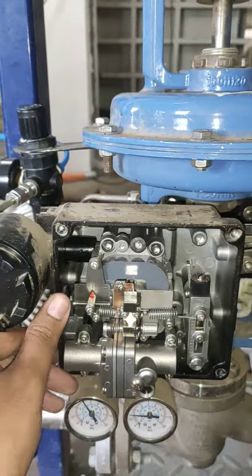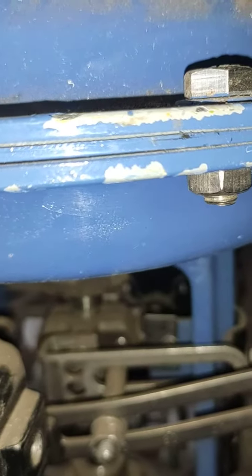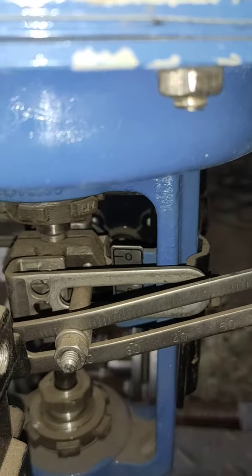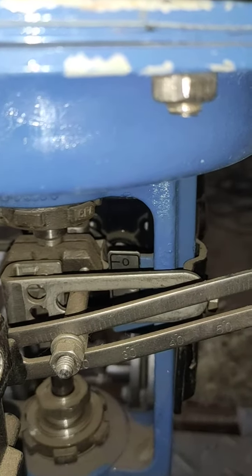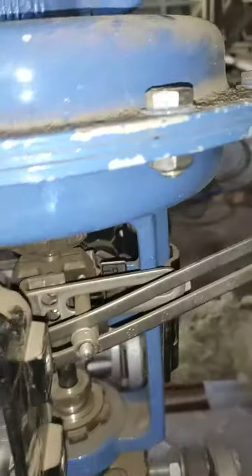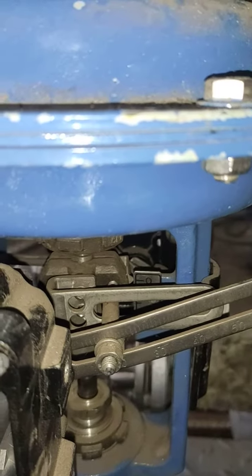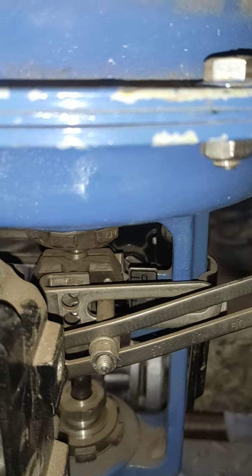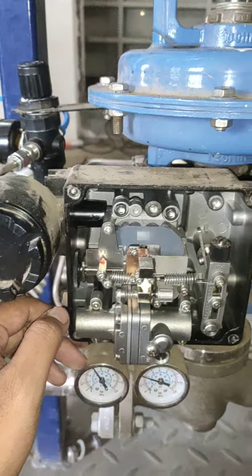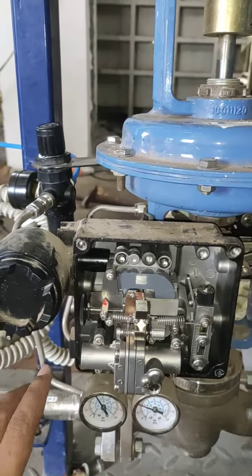I am moving this head downward. We will check it again by giving 4mA.